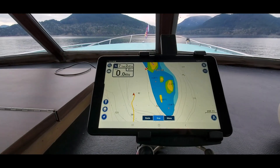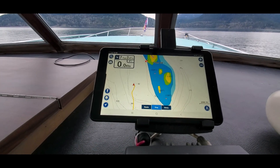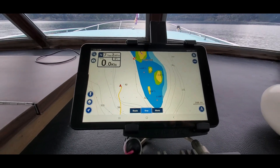Alright, I am going to make the judgement call and say that this is the halfway point of my range test, and I am going to spin the boat around.